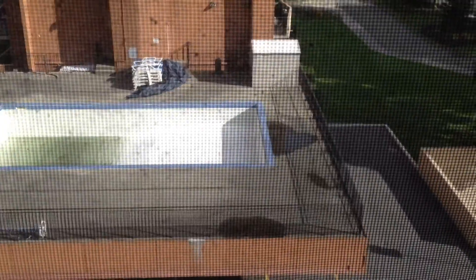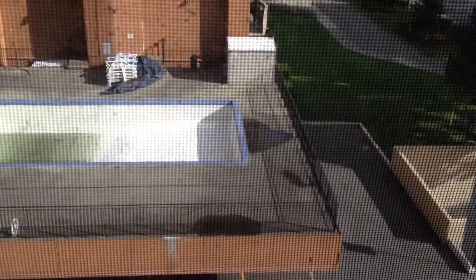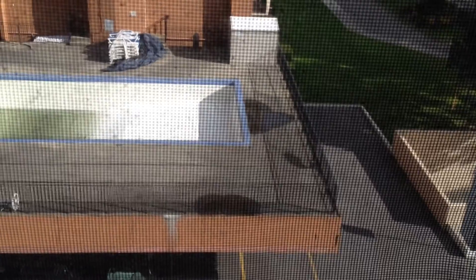There is normally a screen, so when you open the window, no insects or anything else comes inside the suite or inside the room.